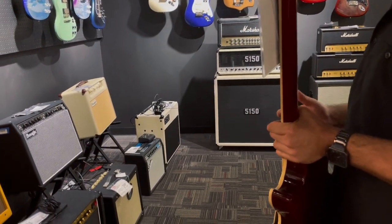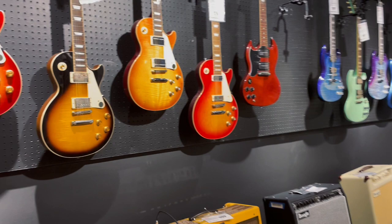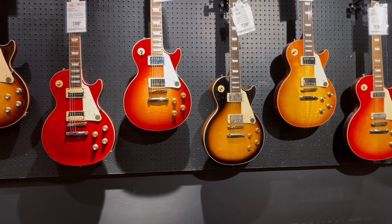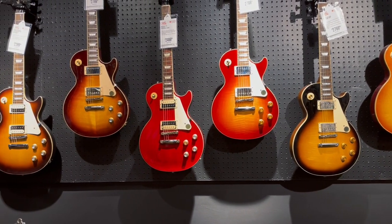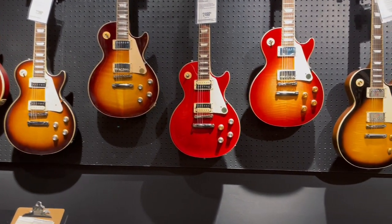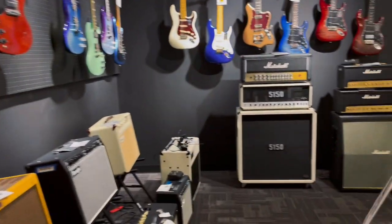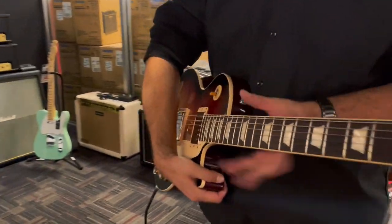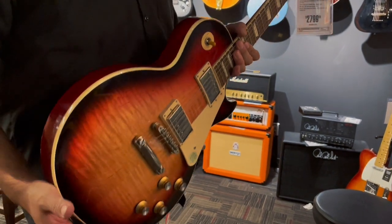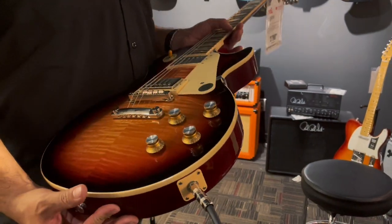With Gibsons it's really about the neck profiles depending on what you want. I like the bound necks. You do have to make sure they stay in tune — the older style tuners can have some issues with that, but they give you that classic look. If you're going to be playing this as more of a workhorse, I would suggest the regular Grover tuners, or even Grover locking tuners, which would be really great — it's an upgrade if you're willing to do it — to make sure this stays in tune as best as possible.